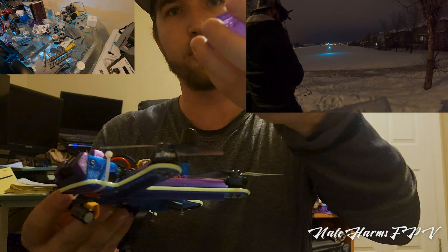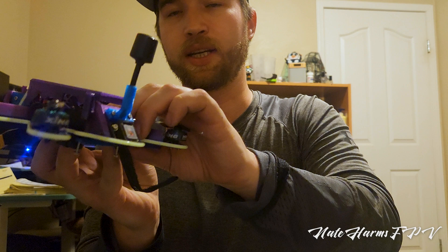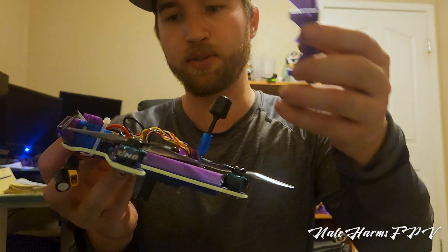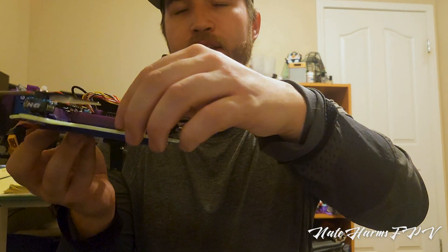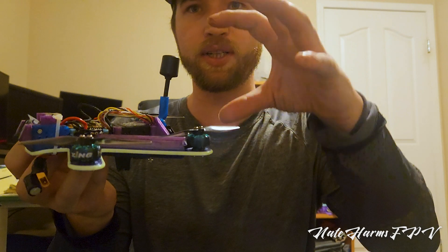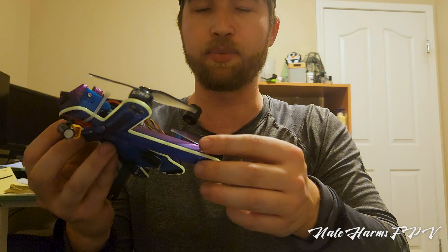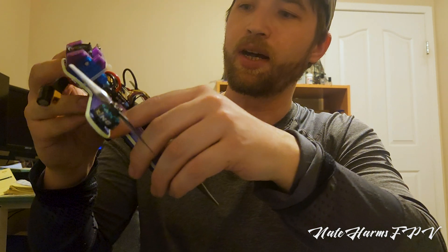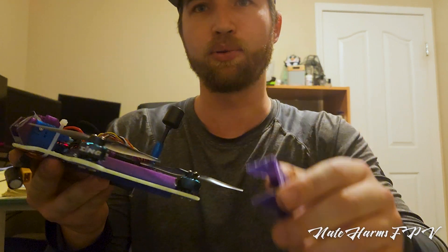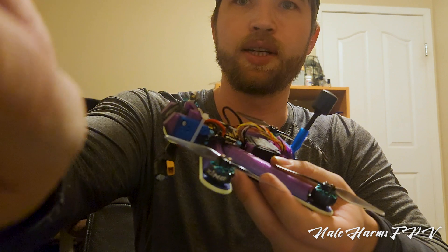I also did a few things to try and mitigate vibrations. When you have the top plate cap on, it will actually press fit against the arms. The triangular arms are printed as one piece with the frame — you push the wires through when setting up the motors. The top plate kind of secures them in place, adding another point of contact so there's less opportunity for it to flex.